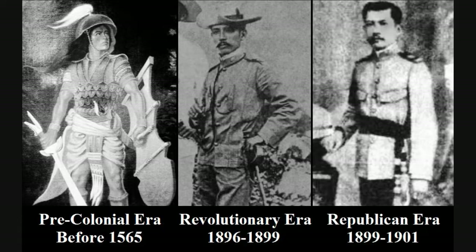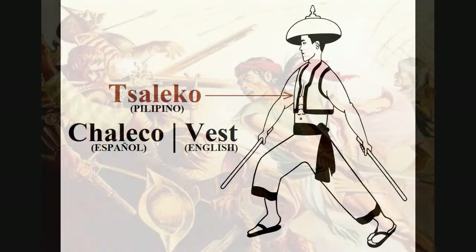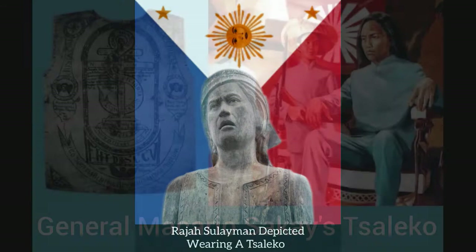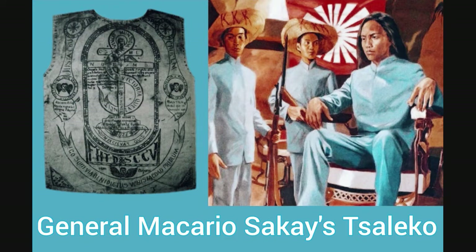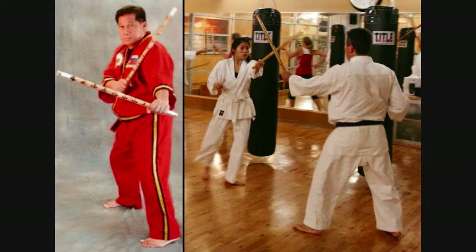For the pre-colonial era, I adopted the chaleco, which was an unbuttoned vest top whose length normally only went as far as the belly button. A number of ancient native rulers who resisted Spanish colonization, such as Raja Suleiman, were depicted wearing a chaleco, as can be seen in a statue in Manila dedicated in his honor. Choosing the short-sleeved chaleco was also done for a practical reason: with the Philippines being a very hot and humid country, it makes more sense to adopt the chaleco over the long-sleeved uniforms used today by a number of schools teaching Escrima.